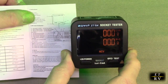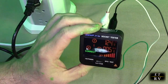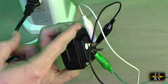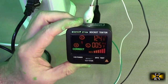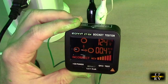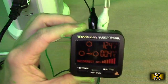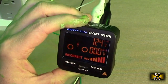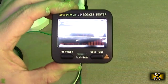Here I have a three-pronged US plug wired up correctly with the ground, the neutral, and the hot, and you can see it shows that it's correct. Now connecting it incorrectly — I have the hot and the neutral swapped — and you can see it says incorrect, showing me that with an arrow. Now with the ground missing, it's blinking the ground symbol, the earth, telling me that I'm missing a ground connection.